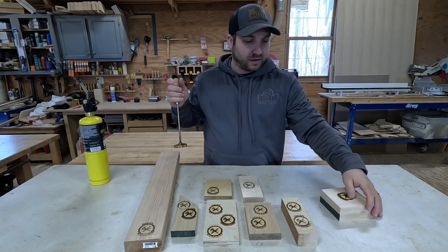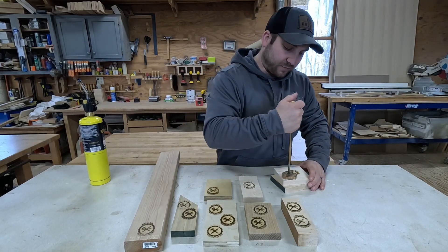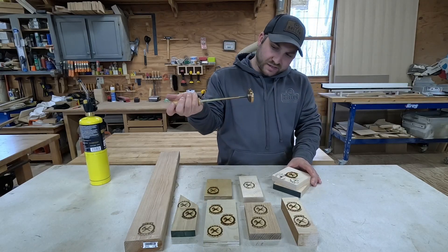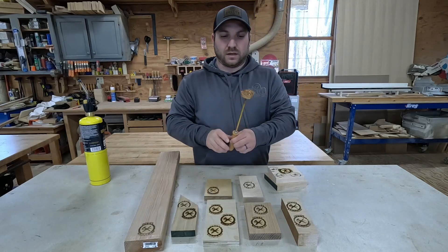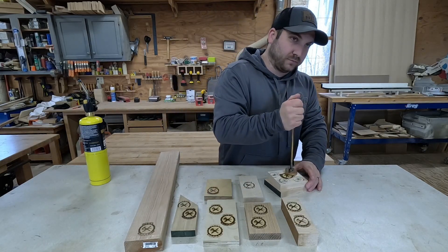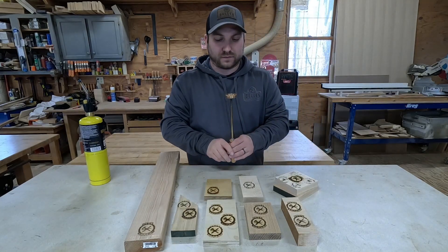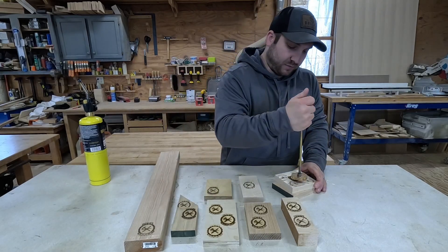Another thing I will say is when I was doing this before it would get a lot of black stuff on the bottom. I was able to get some of that off by spinning it while it was still hot. I'm pretty excited — it's actually coming out pretty clean. Keep doing that a little bit.